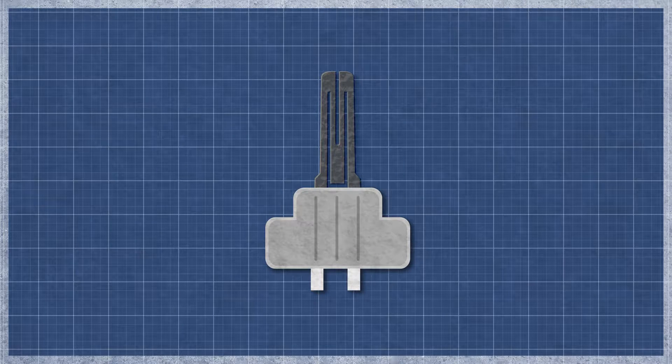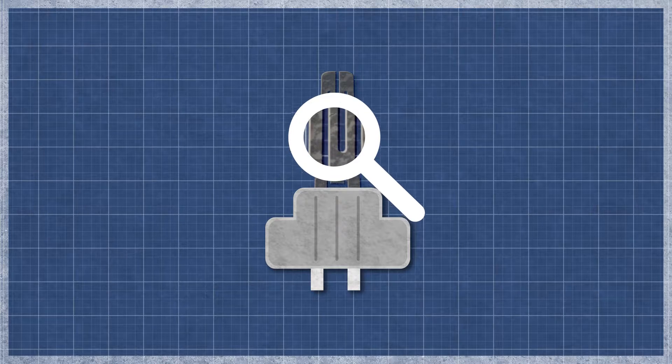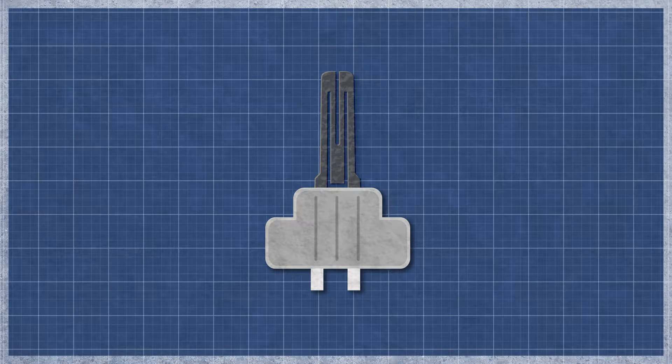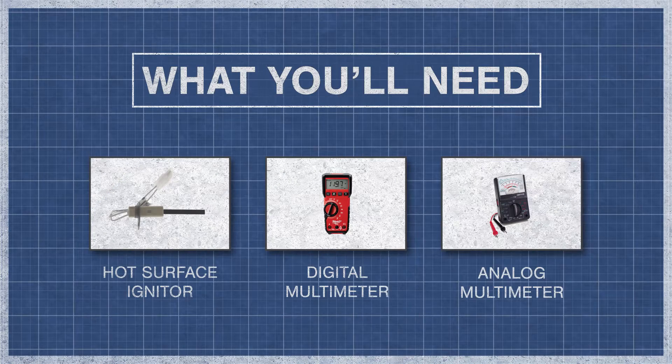The igniter can burn out over time with normal use and may appear singed or cracked. This can be difficult to see, as even a small break can cause an igniter to fail. It's best to perform a continuity test, as this will determine if a continuous electrical path is present. Without continuity, the igniter will not function. All you'll need is your hot surface igniter and a digital or analog multimeter.